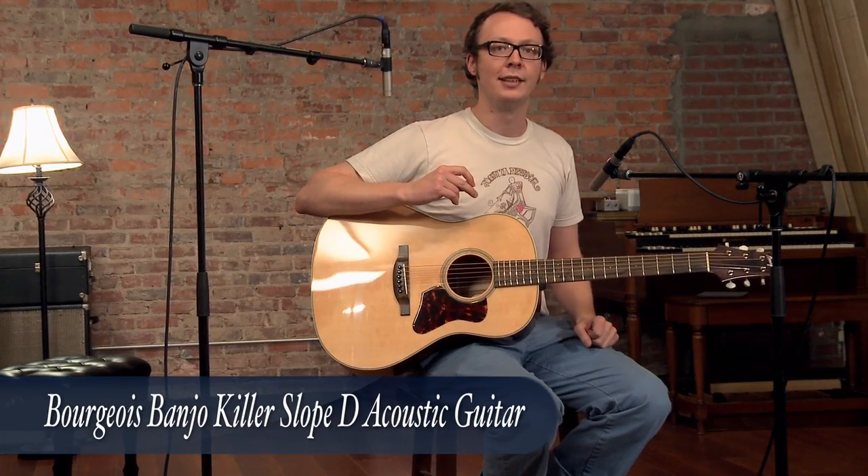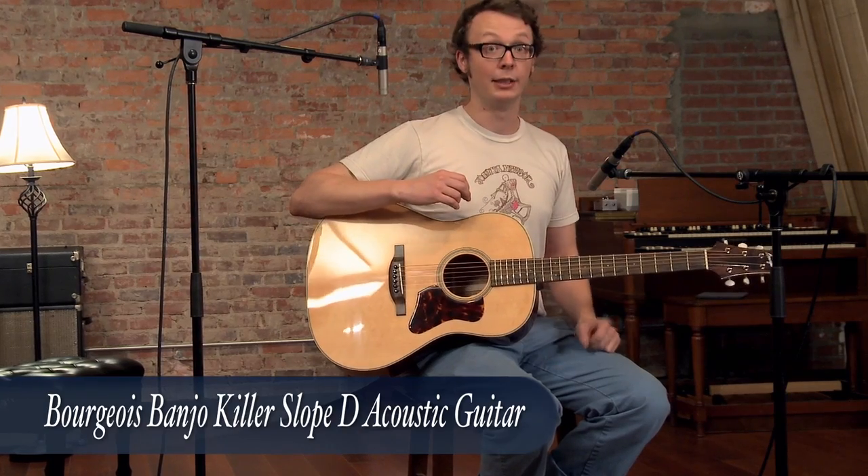I got the E dropped down to a D, so I'm going to let that drone and just let it ring out because this is really a powerful instrument.